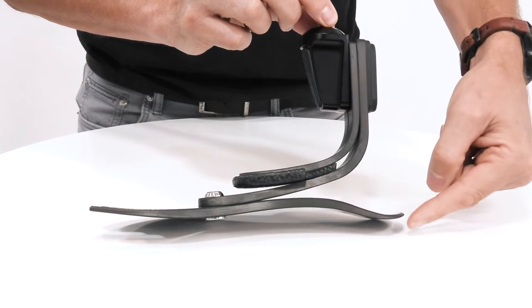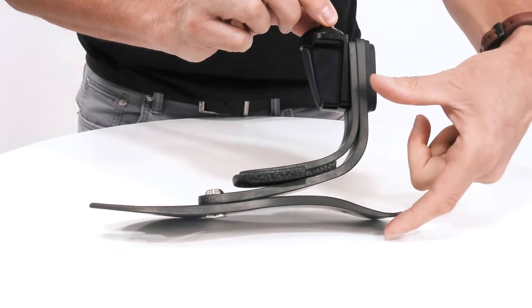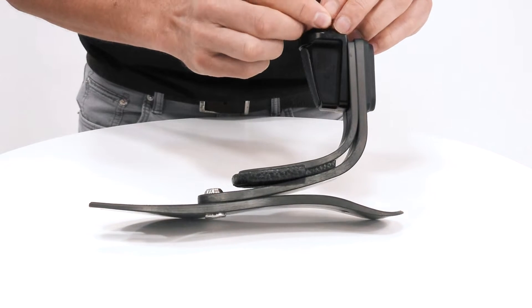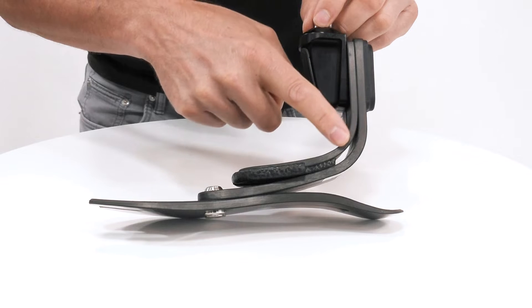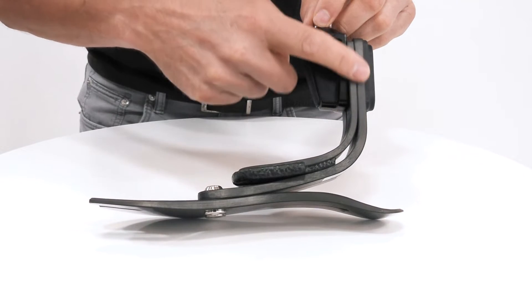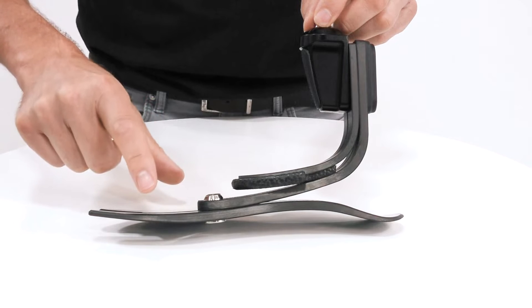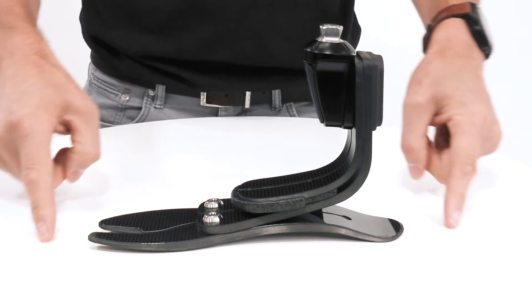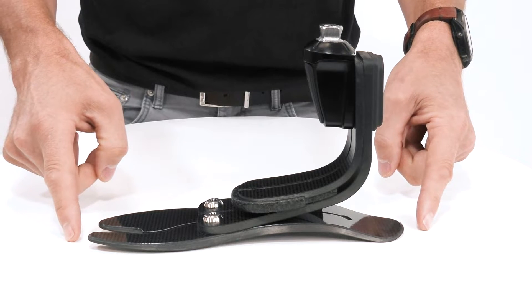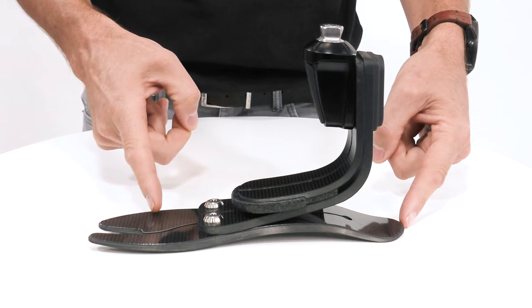During early stance, it's the deformation of the bottom blade and the mid blade that gives us excellent range of motion. As we progress through mid stance to late stance, we have engagement of the top and middle blades — both in this J-shape — giving us excellent power generation at push-off. This is unique to the entire ProFlex family: an increased range of motion at the ankle with high ankle power generation at push-off.